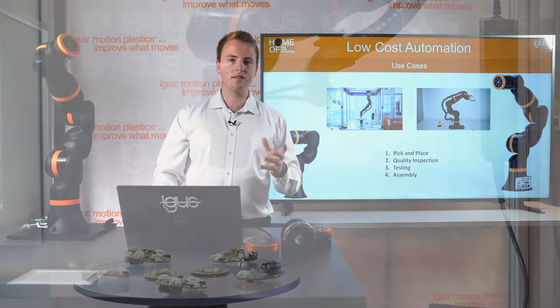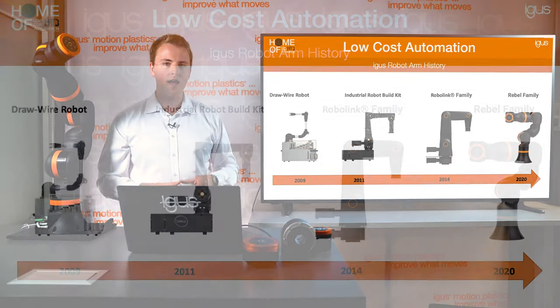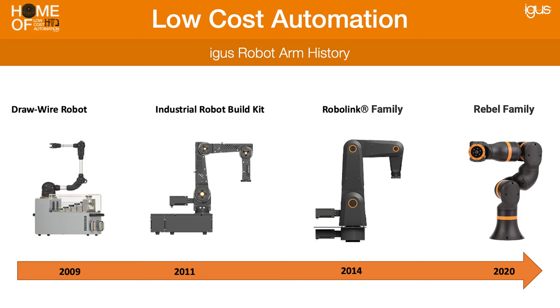Now let's look at the history of iGIS and robot arms. iGIS started in 2009 with the drawwire robot — a patented technology with individual motors that would pull on strings to bring the robot into a specific orientation. We then graduated into a robot build kit: a modular kit where you could use individual joints and extend arms to basically build your own perfect robot for your application.